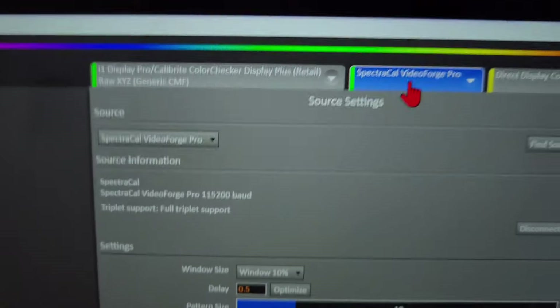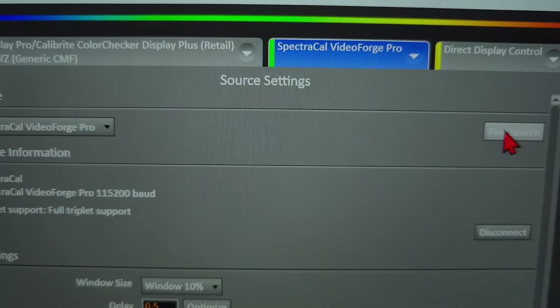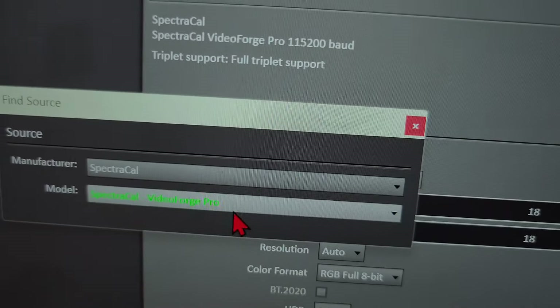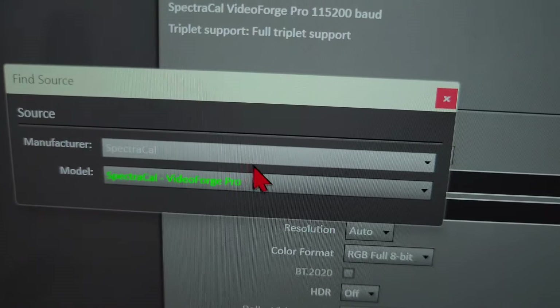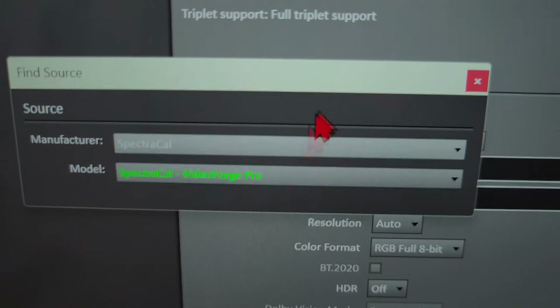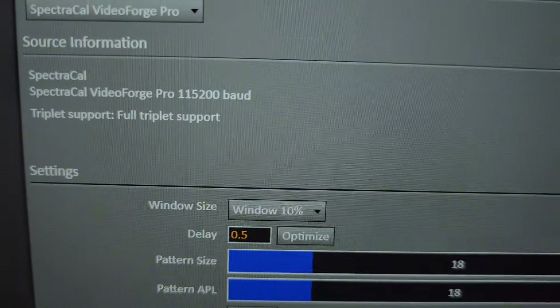The test pattern generator was already found automatically — I didn't have to do anything. If you do need to find it, go to Find, then Source, then select your manufacturer — mine is SpectraCal — then select Video Forge Pro and choose your gear. You have to know your gear. Then we're going to do Direct Display Control.